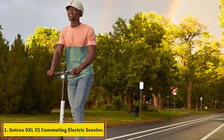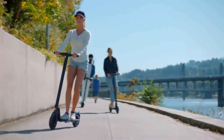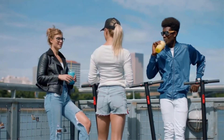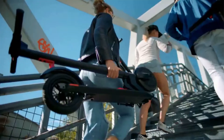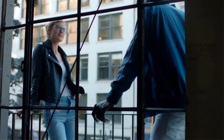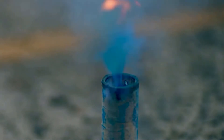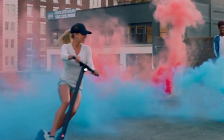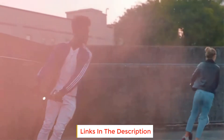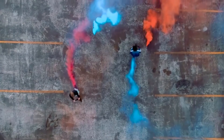Starting at number 1: the Gotrax GXL V2 Commuting Electric Scooter. The Gotrax GXL V2 is one of the lowest priced scooters in this review but has some of the best features. It can be used by a rider weighing up to 220 pounds and has a range of 12 miles, making it competitive with other scooters. Easy to use controls, solid construction, and good performance make it our top pick for best under $300 electric scooter.